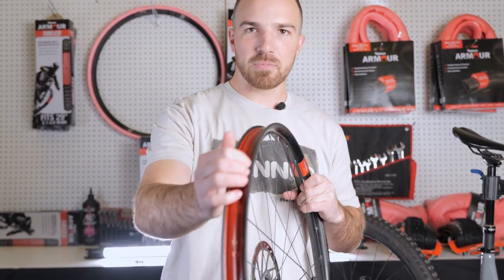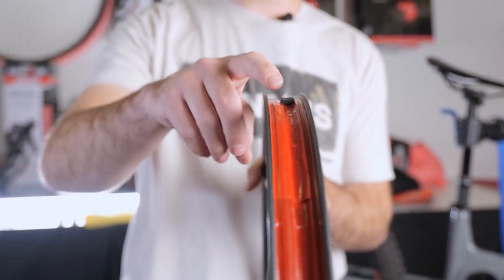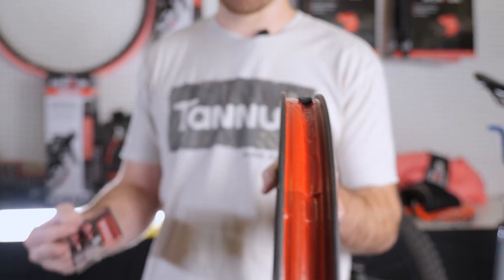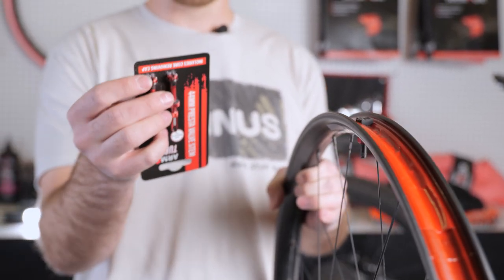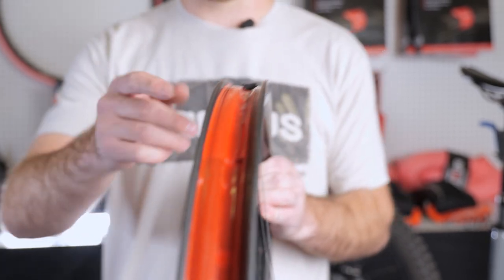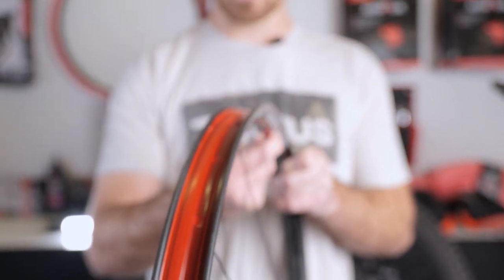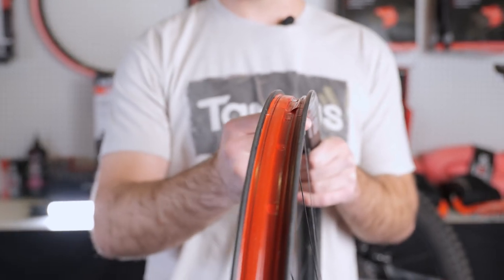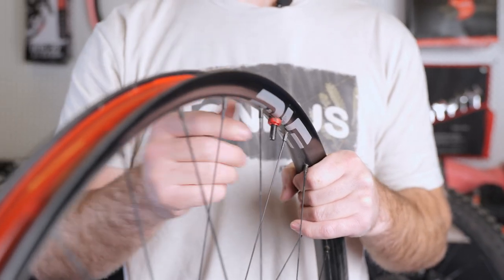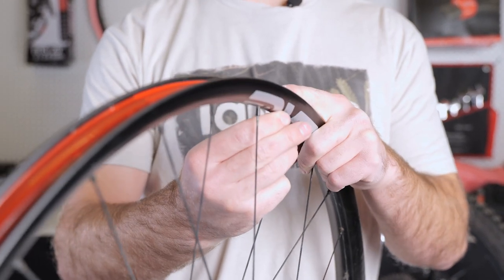We want our rim to be taped with clean tape that's not damaged, and we have our valve stem installed. Today we're using the NV valve stems because of the rim profile — these fit specifically to it. Our inserts do not require a specific valve; we do make our own valve stems with cutouts, but we also have cutouts in our insert to allow air to get around it. Make sure there's no damage on your tape and your valve is finger tight — not tightened with a wrench or pliers. If you're getting air leaking around your valve stem, it's usually traveling underneath your tape. Pull your tire apart, inspect the tape, make sure it's clean, not damaged, and not peeled up anywhere.